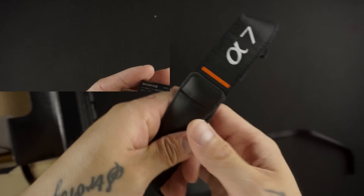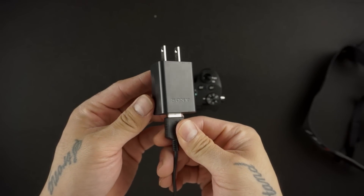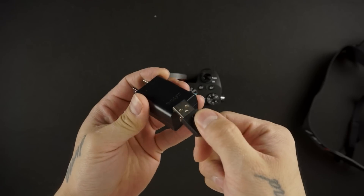The strap is a lot smaller than what you would expect coming from any type of DSLR. This one actually comes with a charger block and a charging cable — the a6000 just comes with a charging cable, so that's a nice accessory that they probably should have added anyway.